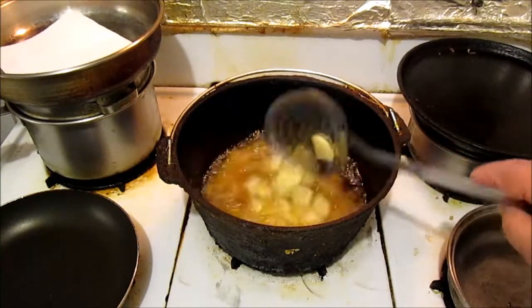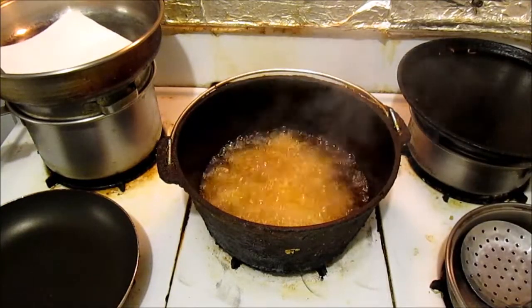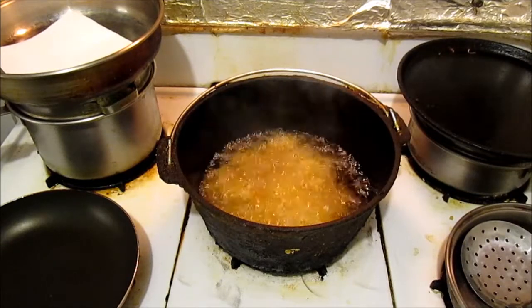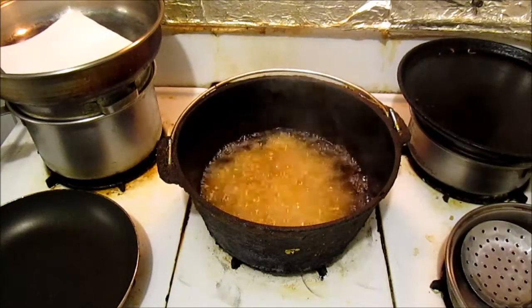How do you know if they're done, pawpaw? Well, you're gonna know in just a second — when they're all floating, they'll be done. See, they're not floating now, they're in the bottom of the pan. Let them kick and let them cook.